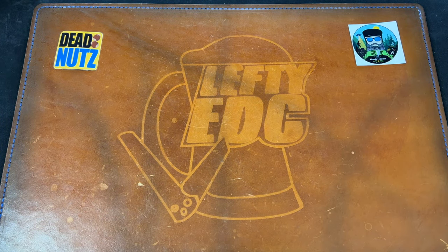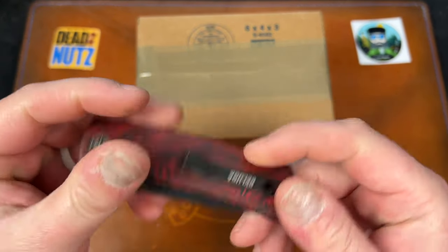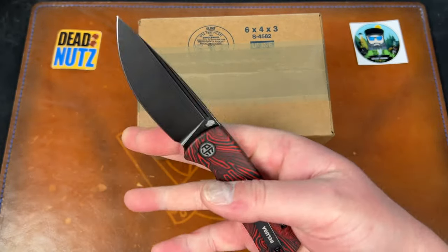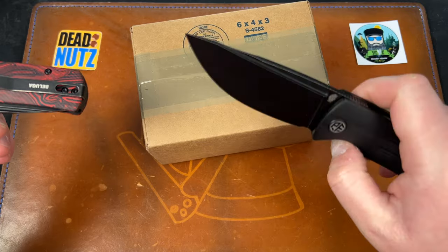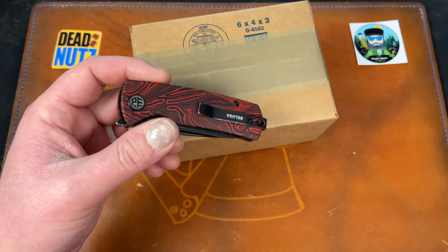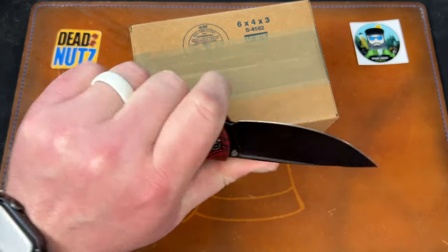Let's open this one first — this is another mini Tempest I believe. The unboxing knife — this is the Mini Beluga from Petrified Fish. This was loaned to me by Backpack B, and I gotta say I love this knife. He also sent me the full size, which I'm not the biggest fan of — it's just really big and blocky and I don't understand all the love for it. But the mini on the other hand is exceptional, really digging it — way more friendly to the pocket and the hand.